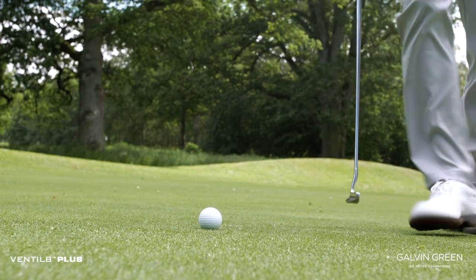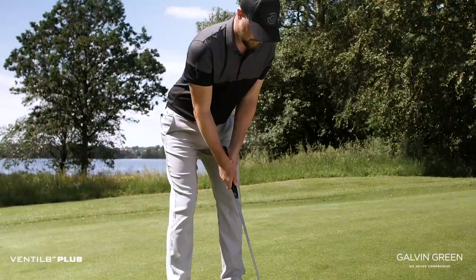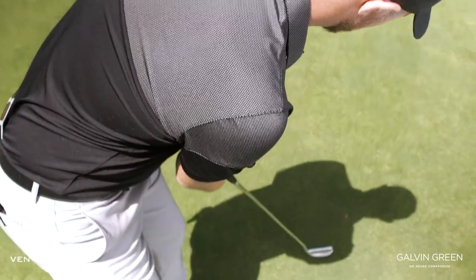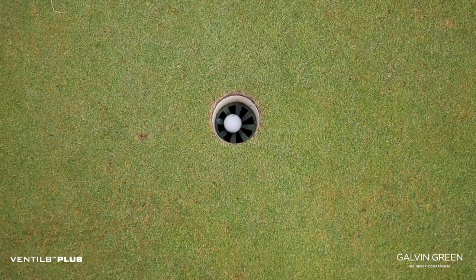The Milton is a contemporary shirt with a subtle design. It comes in five colorways and sizes from small to double XL. The best thing with the Ventilate Plus is that after a run of golf I still feel fresh and focused.